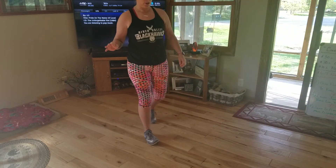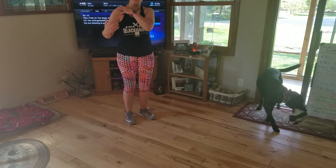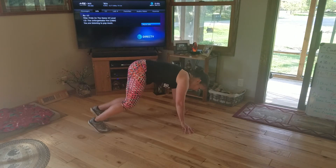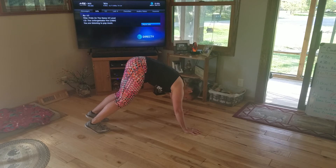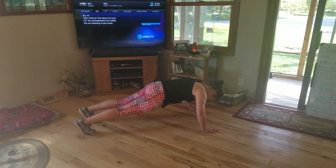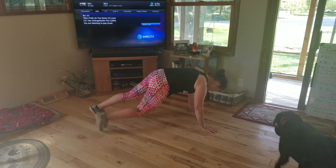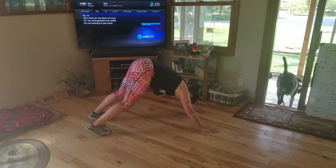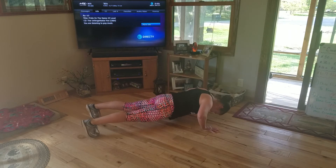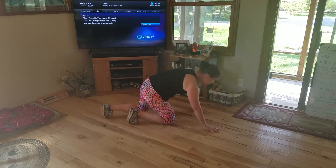So we got three moves, and the first one is bear plank. Try to make sure your shoulders stay over your hands — I'll show you a side view. In bear plank you're literally almost looking like a bear. Then you're going to come out to a push-up and go opposite knee to opposite elbow. Back into bear plank, down to push-up, opposite elbow, opposite knee.